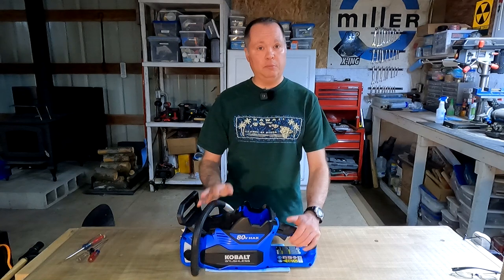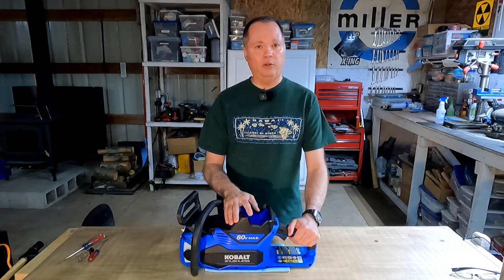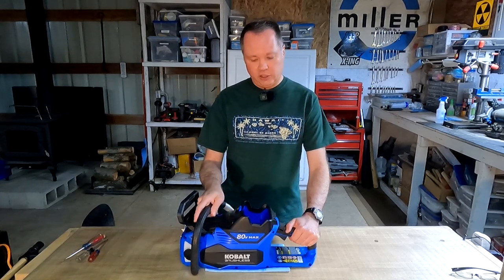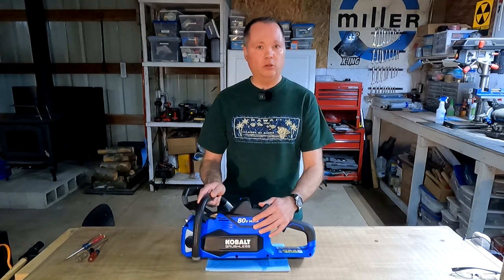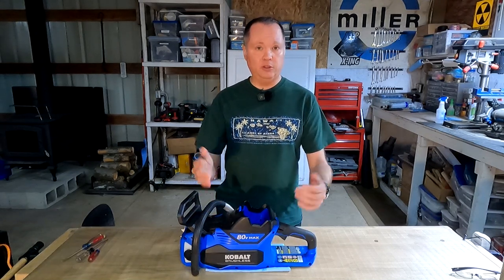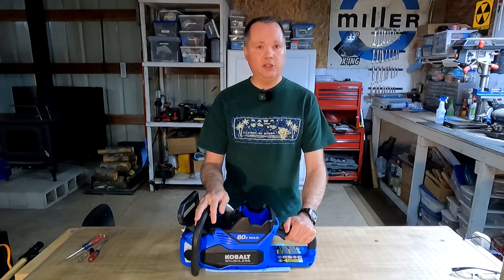Hello, welcome to the channel. I'm a bit excited today because this chainsaw has been down for quite a while and I think I may have the part that's going to fix it. This chainsaw is a Cobalt 80-volt cordless chainsaw made by Greenworks, and I've been happily using it for the last three years or so — it's been a pretty good chainsaw.